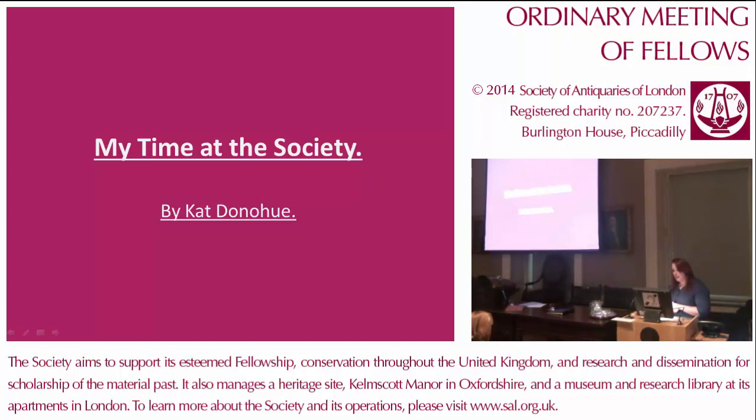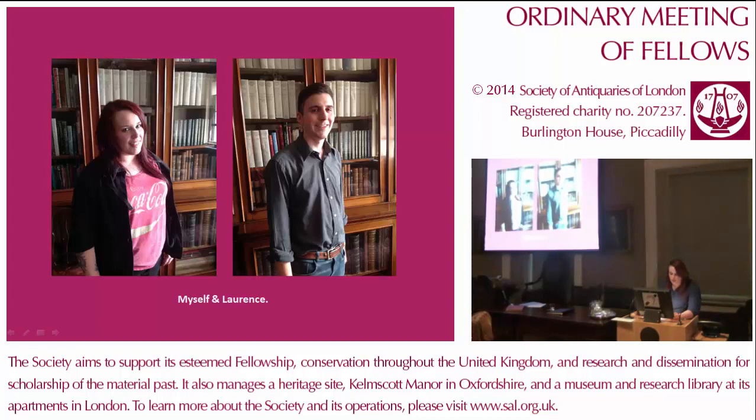In the month of June this year, myself and Lawrence were delighted to be offered from our university in Aberystwyth a three-week work placement at the Society here in London. It was our responsibility as collection volunteers to create a detailed catalogue and digital record of the large number — well over 10,000 — of seal casts, matrices and impressions that the Society houses.